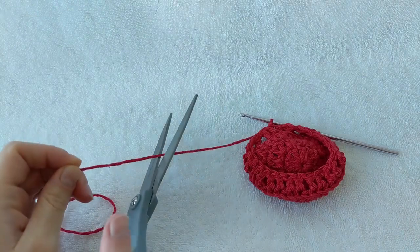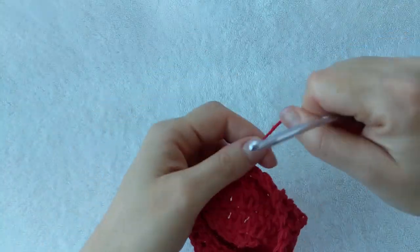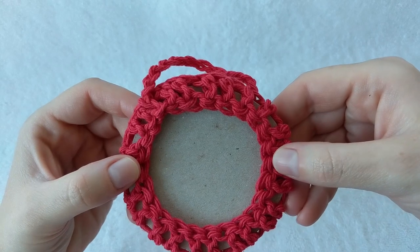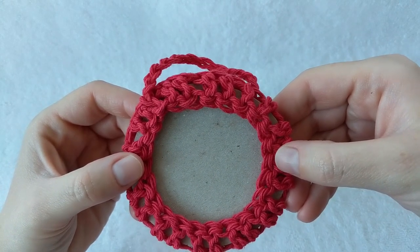From here we're going to cut and tie off our yarn. If this video helped you please give it a thumbs up and consider subscribing to my channel Crochet with Julie. Thank you so much for working with me and I hope you have a wonderful awesome day.